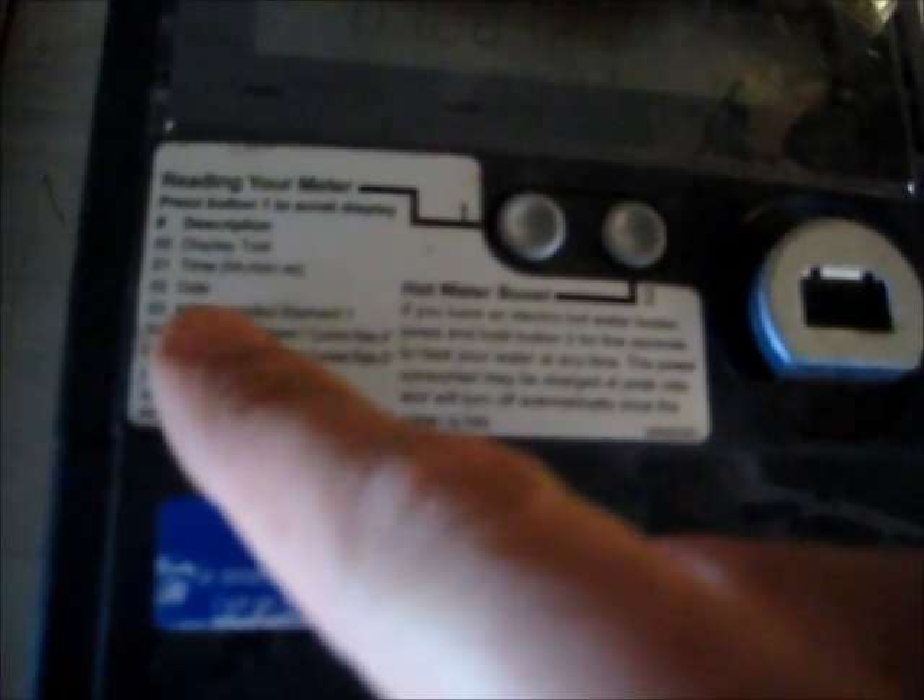Time: hours, minutes, seconds. Date. Kilowatt hours imported — Element 1, current rate A, current rate B, and C. That's current rate A — the tariff, I think. Kilowatt hours imported, Element 2. Note: this applies to two-element meters only.